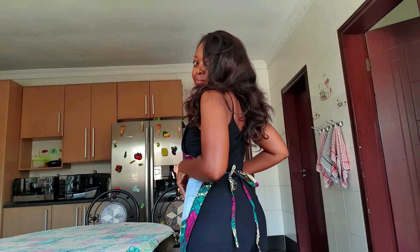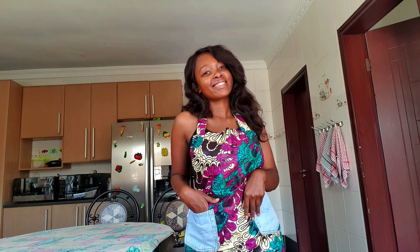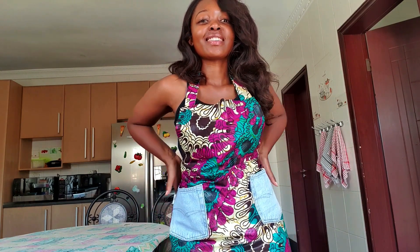This apron that I was wearing in this video was sent over to me by a brand called Kibebe. They are produced by some women in one of Malawi's refugee camps, and all profits gained from these aprons are sent directly to support them.